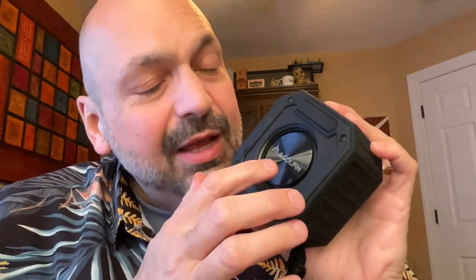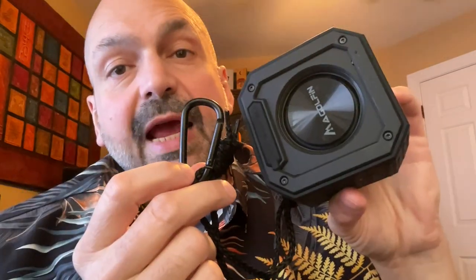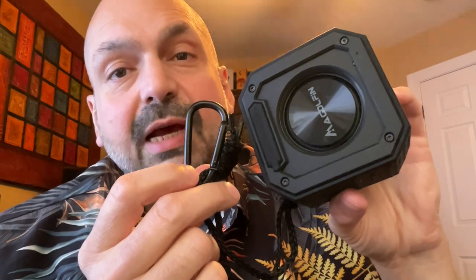Each speaker has an 18-watt, 58-millimeter driver with a passive radiator in the rear. This tough rubberized coating makes this speaker shockproof and nearly indestructible, except for this passive radiator — this is a real weak spot. Behind this rubber plug, you have a USB-C charging port, a TF card slot, and a 3.5-millimeter auxiliary input port. Both the lanyard and the carabiner are easily detachable.